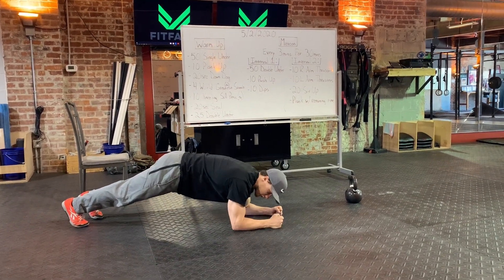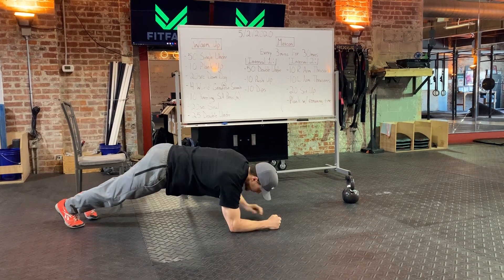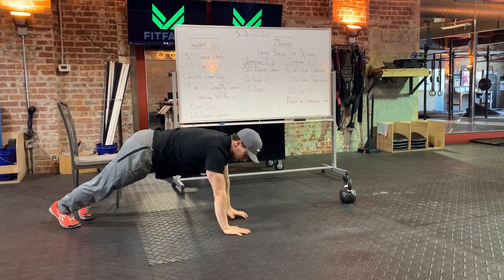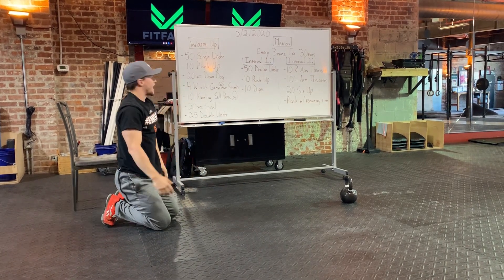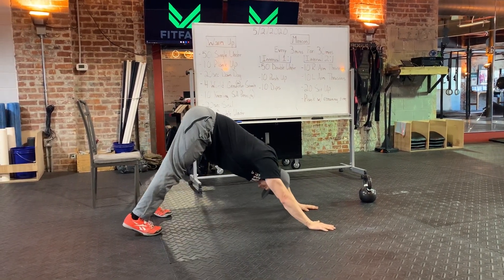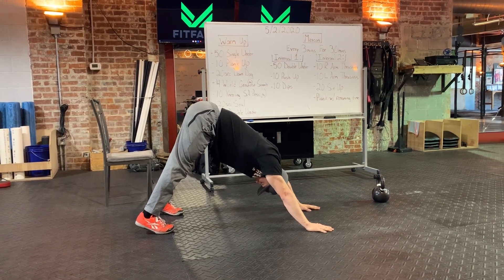Then we've got 10 plank ups — start in that plank position, replace that elbow with your hand and switch which arm is starting each rep until you get 10 reps. After those 10 reps you're already in a perfect position to get into that down dog. Try to press those heels into the ground, getting those shoulders activated and ready to roll.